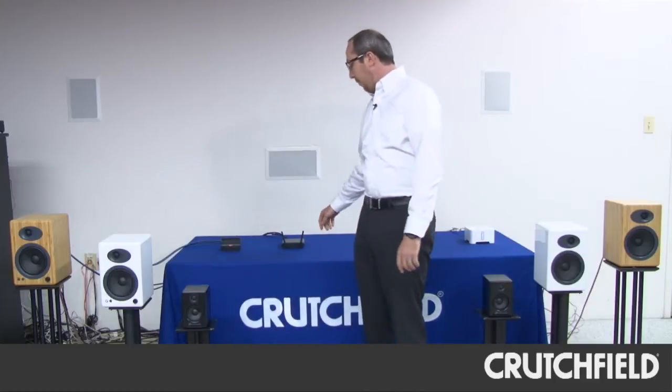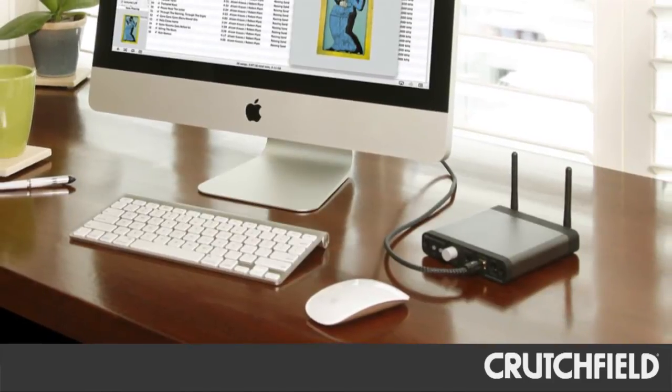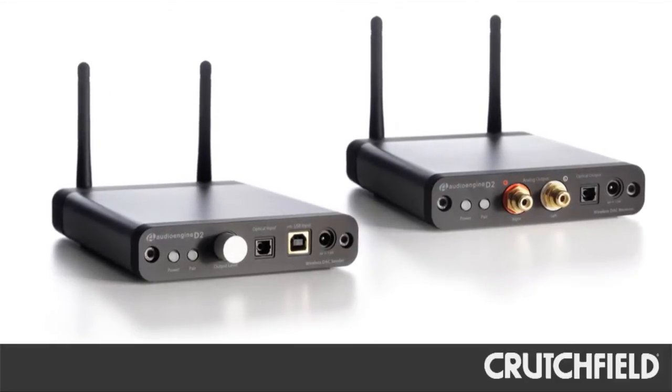The third system we have is the AudioEngine D2 wireless DAC. This is perfect for customers who have high-resolution audio files on their computer but need a way to get them wirelessly to either AudioEngine speakers or to their existing hi-fi system. The AudioEngine wireless DAC can transmit up to 100 feet, and it has the ability to connect up to three clients, which are sold separately. Connectivity is completely plug-and-play and can really bring hi-fi back to that stereo system.